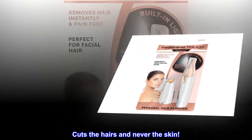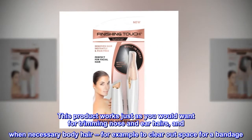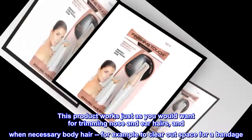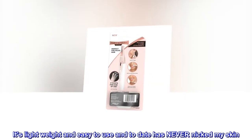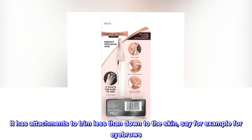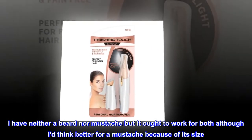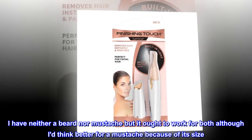Top reviews from the United States: 'Cuts the hairs and never the skin. This product works just as you would want for trimming nose and ear hairs, and when necessary body hair — for example, to clear out space for a bandage. It's lightweight and easy to use and to date has never nicked my skin. It has attachments to trim down to the skin, for example for eyebrows. I have neither a beard nor mustache but it ought to work for both, although I'd think better for a mustache because of its size.'